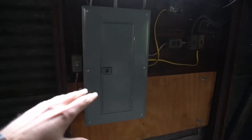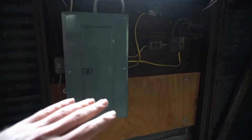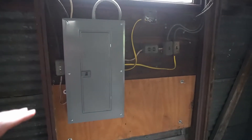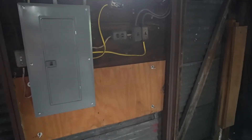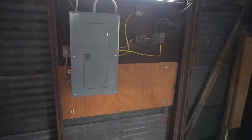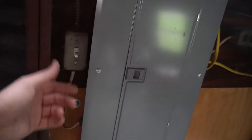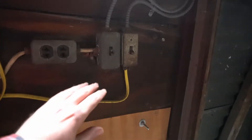Continuing on, we have the electrical panel. The thing that kind of stinks is that it's in the back of the building and I'm going to be working in the front, so all the wires I run I'm going to have to run a good bit up there. But that's okay, not a big deal. And then we have some random switches — these are for the lights that were in here.